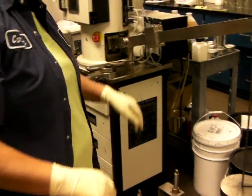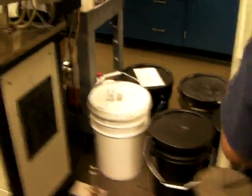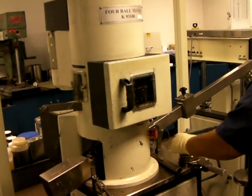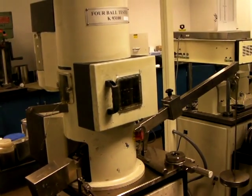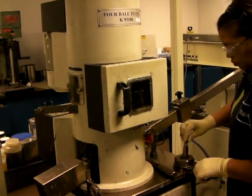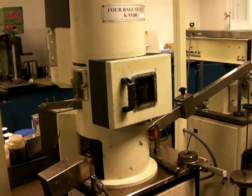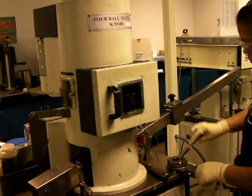We're going to run this test at what load? 620 kilograms. Let's run it at 620. This is the machine. The reason we're running it at 620 is because we believe this grease will weld at 800 kilograms, which means it should not weld one step below that — 620 kilograms. There's only one stage above 620, that's 800. So if it doesn't weld at 620, the weld point would be 800 kilograms.